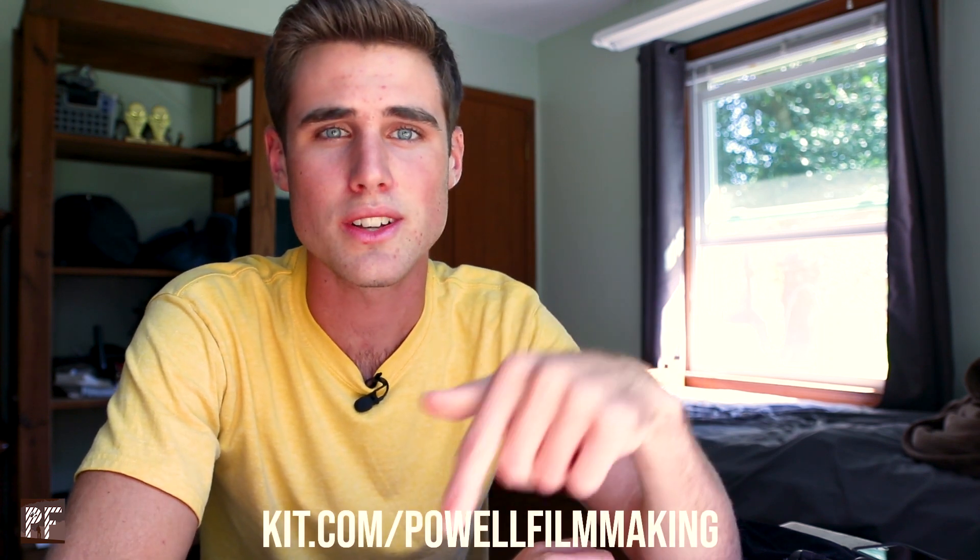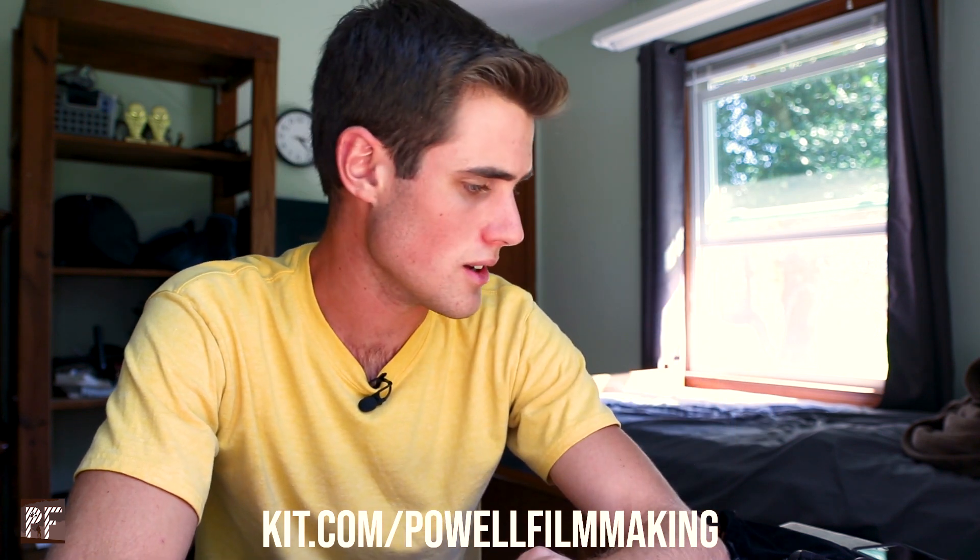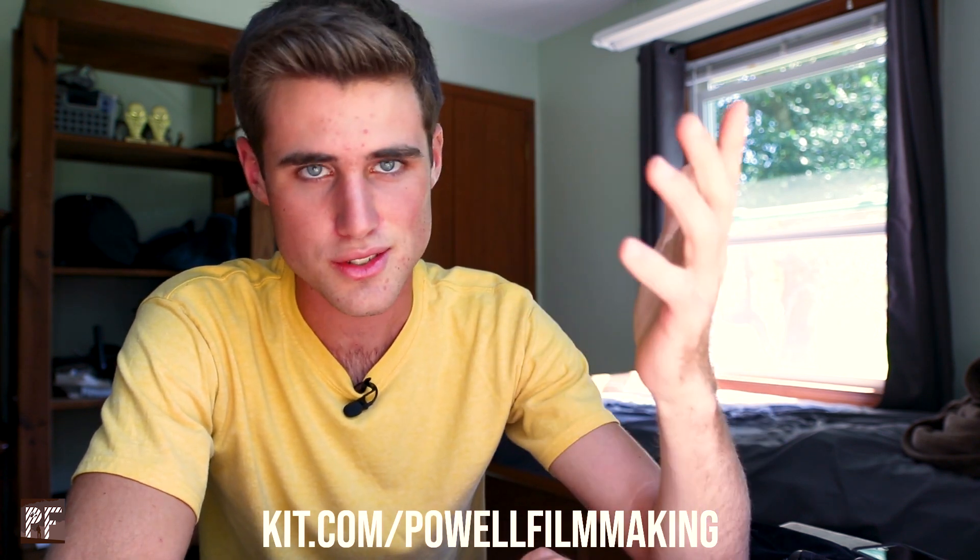That's everything! Thank you guys for watching. The link to my Kit account is in the description — you can go there and see all my gear recommendations. I'll try to make sure they're all on there. If you haven't subscribed and you support what I'm doing, please hit the subscribe button. That really helps me out, and I'll see you in the next video.